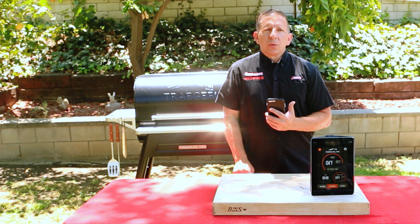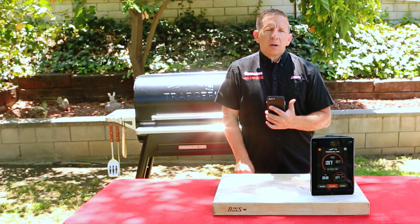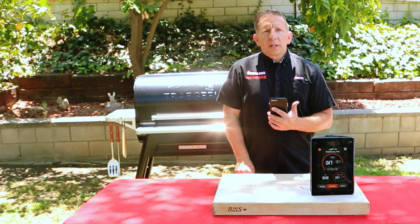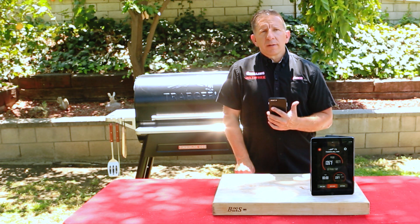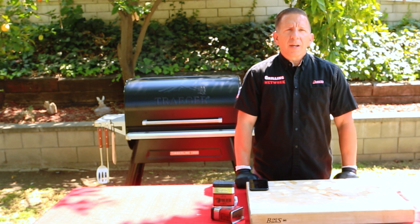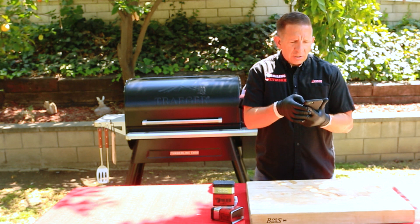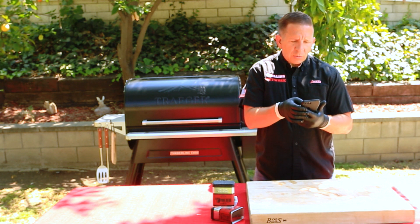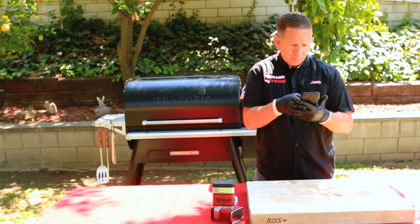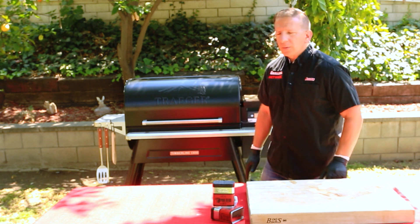And that's how easy it is to do. Once the internal temperature of our beef ribs reaches 160 degrees Fahrenheit, our phone will alarm letting us know it's time for the next step. It will then increase the temperature of the grill to 275 degrees Fahrenheit — at that point we'll wrap our ribs. It's been roughly four hours and our target probe went off. Let's change the temperature from 225 to 275 and pull the beef ribs off the grill.